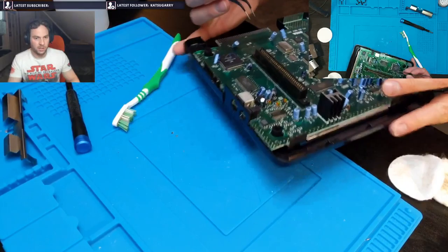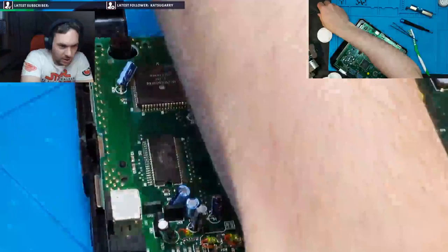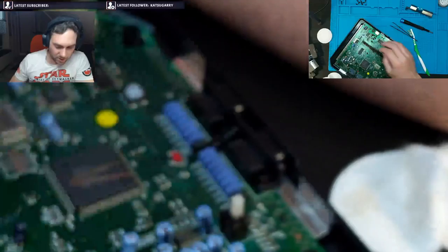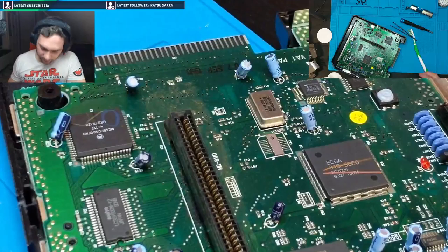So this is why I'm doing this. I do believe that the reason the game isn't working is just because there's a poor connection. You can see I've got the muck from underneath the cartridge slot spread around by my brushing.